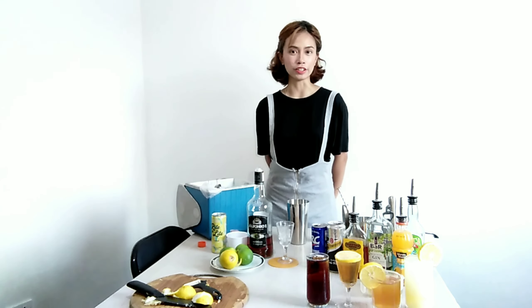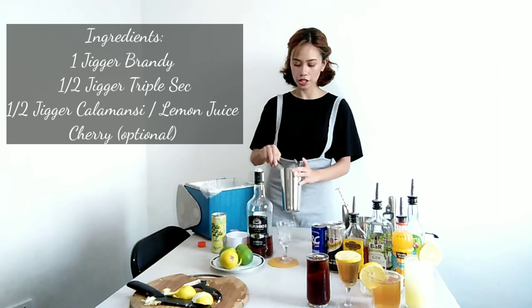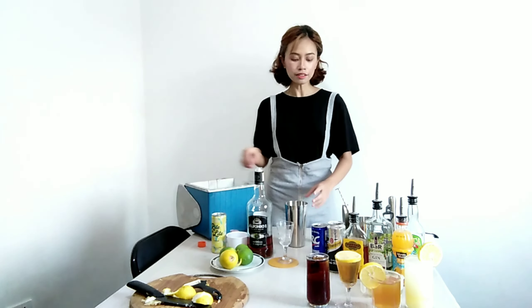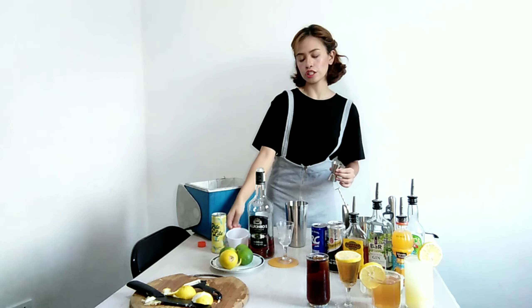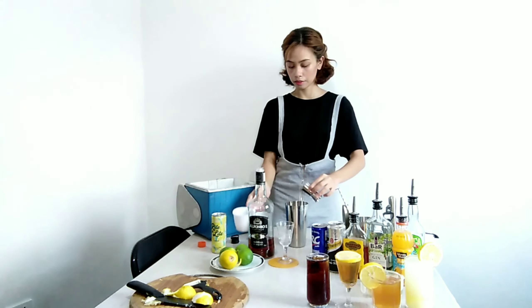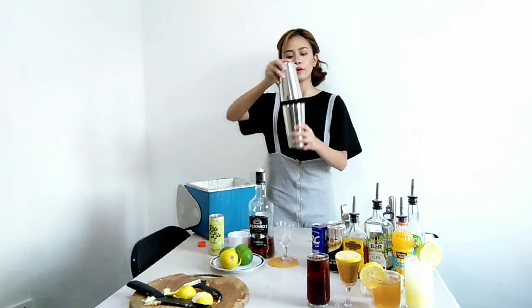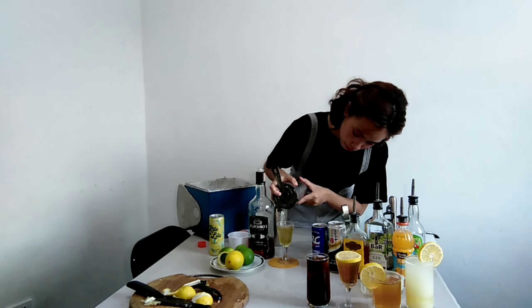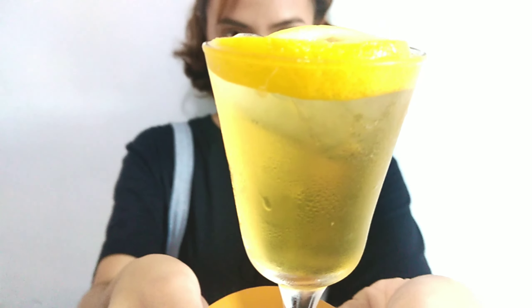We are finally at our final drink and it will be Sidecar. For Sidecar, I will be using a cocktail glass. First step is I will add ice to the shaker. And then I will add one jigger of brandy, half a jigger of triple sec, and half a jigger of lemon juice. Next is our shake. Next step is our strain. And this is Sidecar.